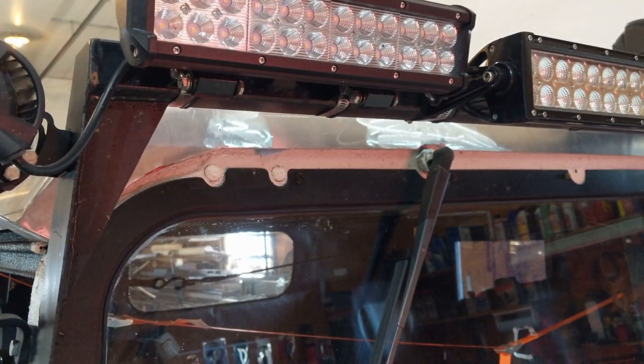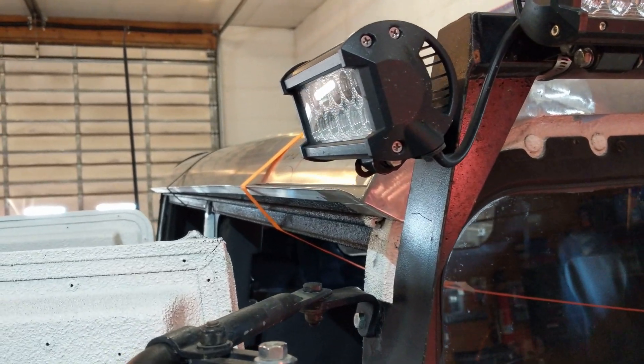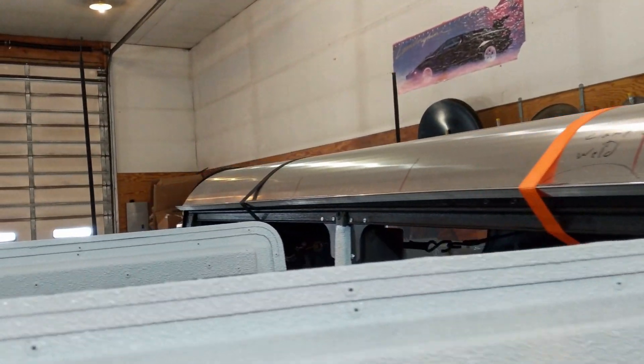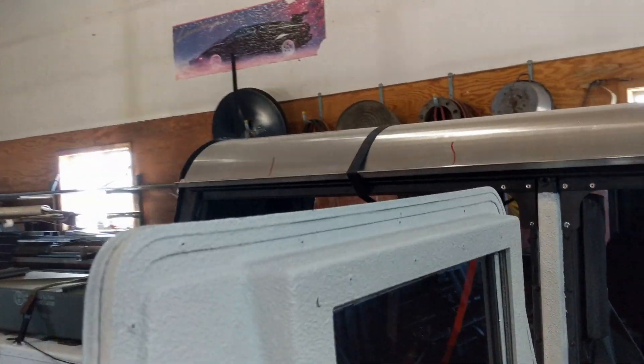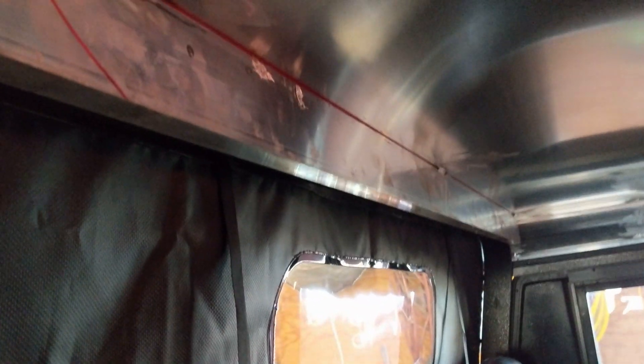At the same time we also welded gutters on each side, which is one-inch angle iron that runs the entire length of the vehicle. On the inside we welded up a piece of 1x3, and that will keep it from sliding backwards — it rests against the C-pillar there.